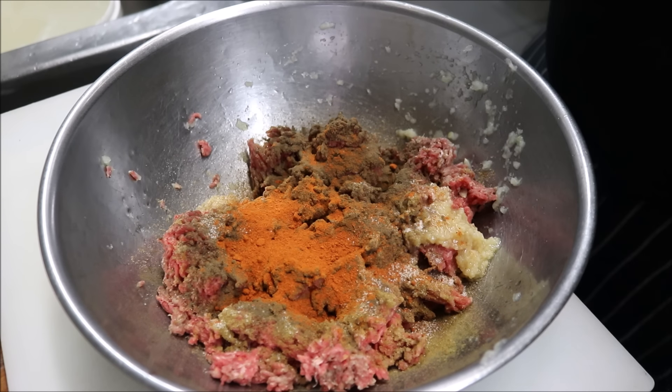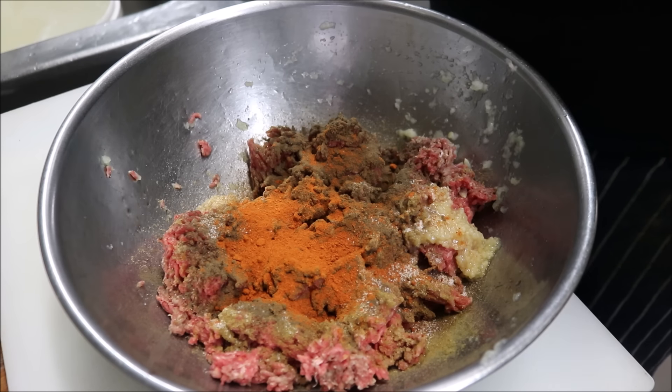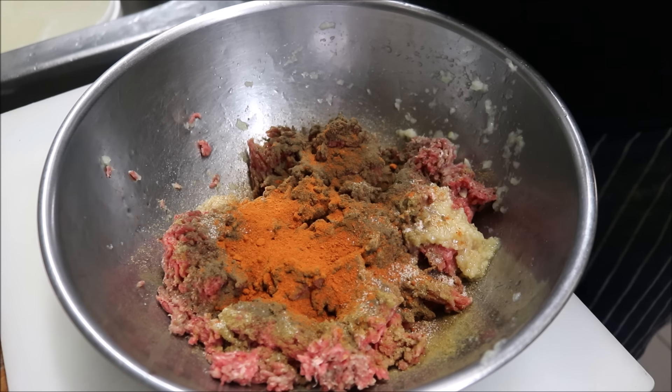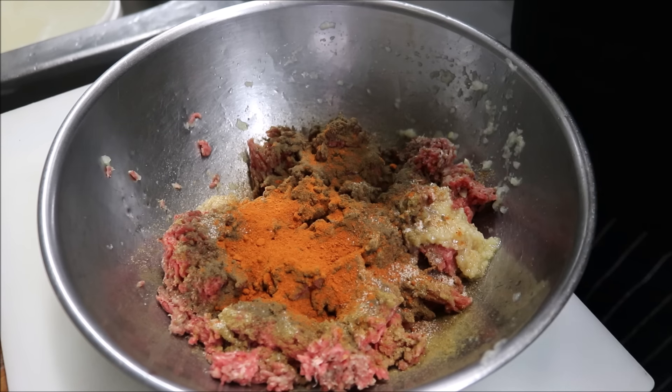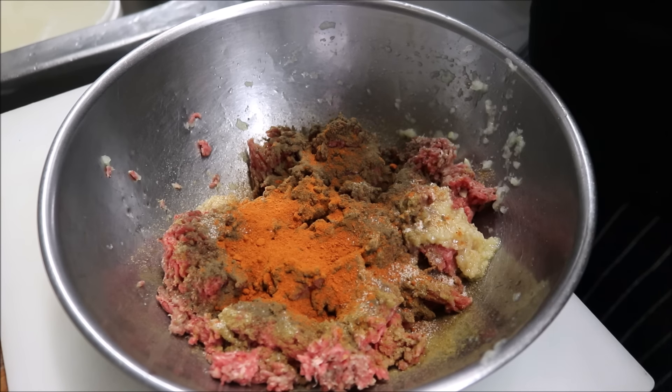When making traditional Sucuk, this is basically the same recipe — the only other thing we'd add at this point would be curing salt and some sort of starter culture, because it's a fermented sausage. The way I'm showing you is just a very straightforward and easy kebab. You can even make patties with this, or even shape it into sausages.